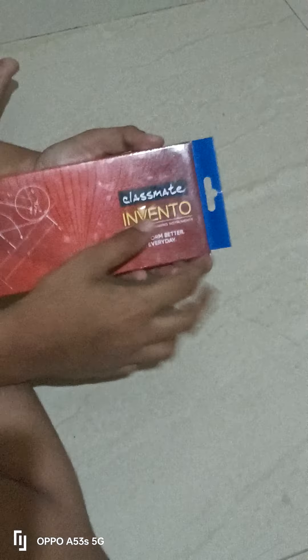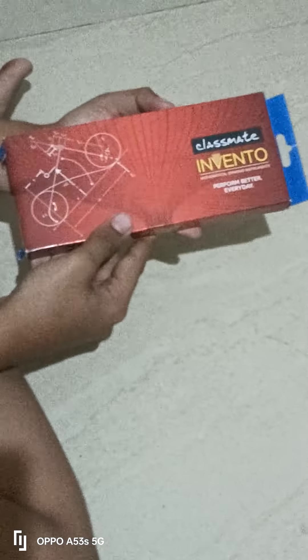Hello everyone, welcome back! Now I am at the end of the video. I am in the class for the invent in the geometry box.